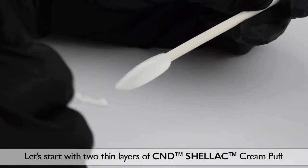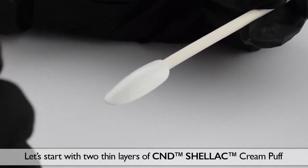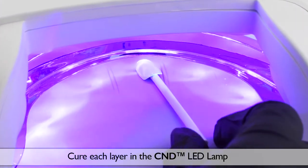Let's start with two thin layers of C&D Shellac Cream Puff and cure each layer in your C&D LED lamp.